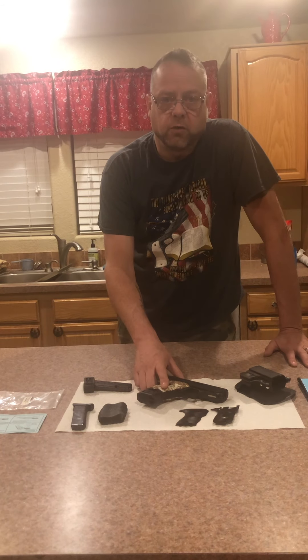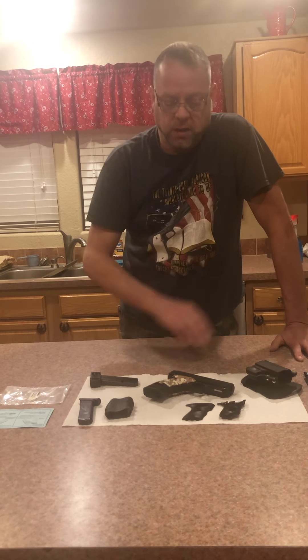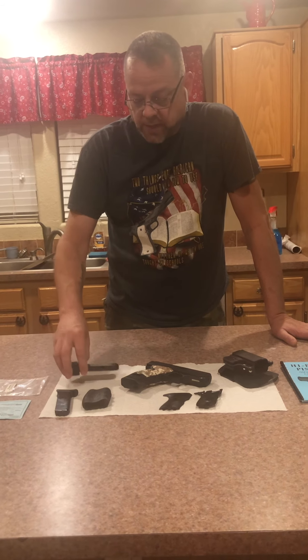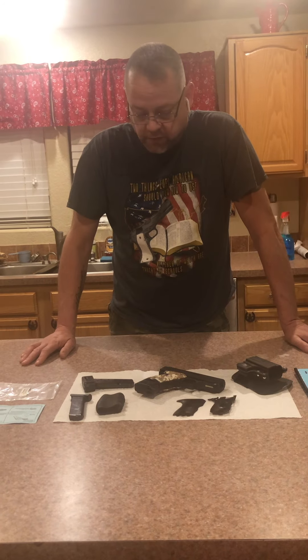There's no reason why anybody shouldn't have one of these — it's something good to have around the house in the event that you need to protect yourself. I purchased this on GunBroker.com, had it shipped to my local gun store, paid a $30 transfer fee, and that was all it took. They ran the background check and did everything they're supposed to. If you're a law-abiding citizen thinking about buying a gun, there's no reason why you shouldn't have one of these.